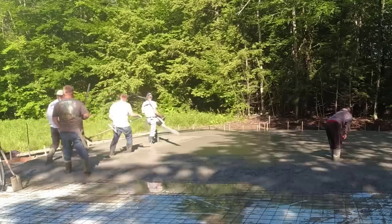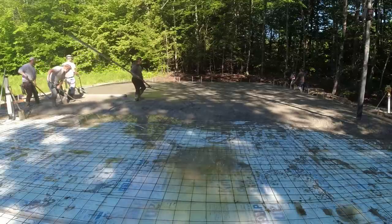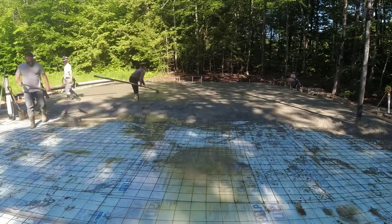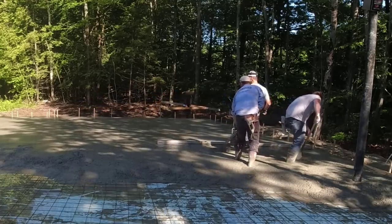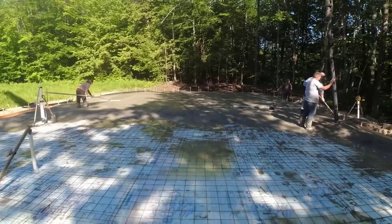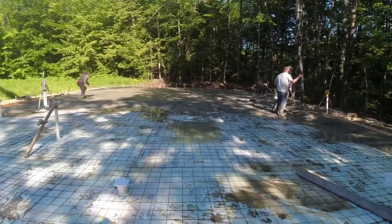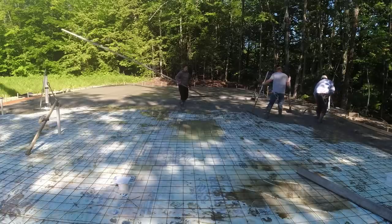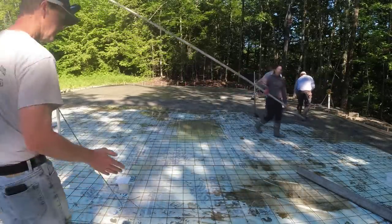This section up here is mostly all flat. It took quite a bit of pre-planning — we set the forms, put in the styrofoam, the wire, and the poly. After we got the forms set, a plumber came in and put in a little bit of plumbing for a bathroom. This has been an ongoing project for a couple of weeks, and we had to pre-plan the pump guy and make sure we had seven trucks lined up back to back.